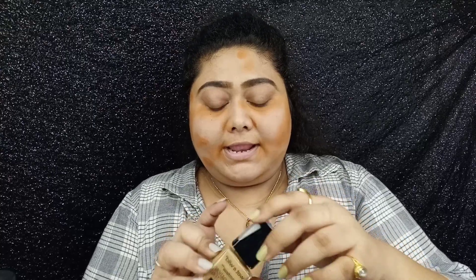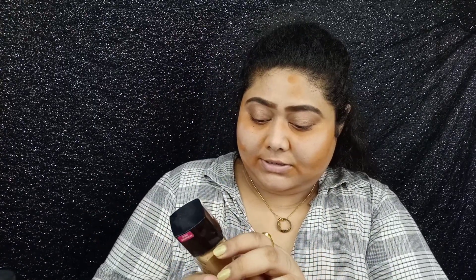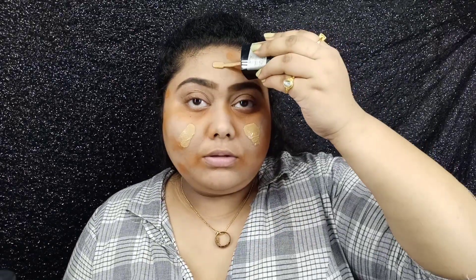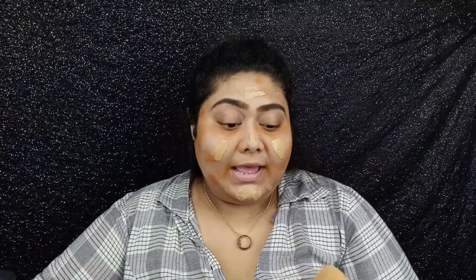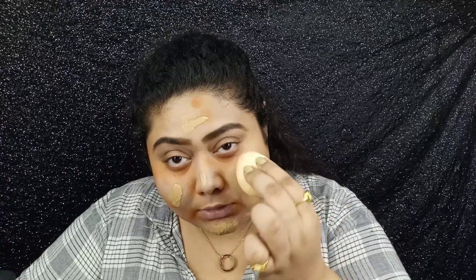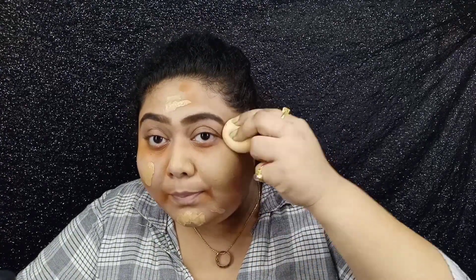She has used the Wet n Wild foundation, and I have one too! This is my Wet n Wild foundation in the shade Desert Beige. I think one spatula full is sufficient. Now I'll use my sponge — it's a bit stained from use, and it's really hard to remove the stains. Being a makeup artist is really difficult!